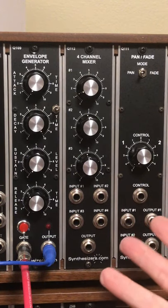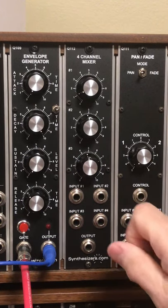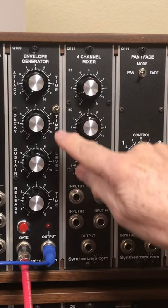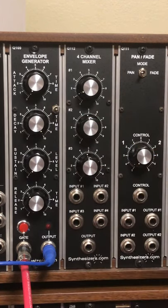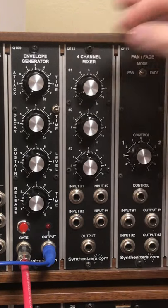Some people — and this is pretty well documented — will add a switch to be able to jumper and unjumper that timing with a front panel switch. That's what I've done.